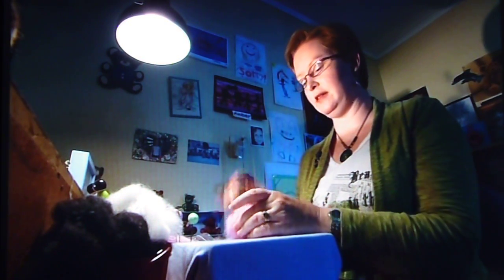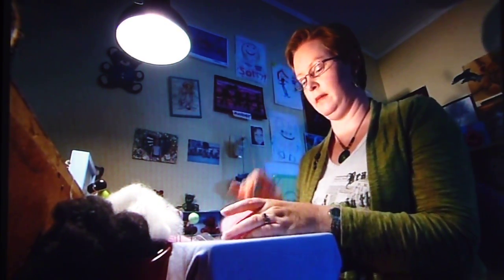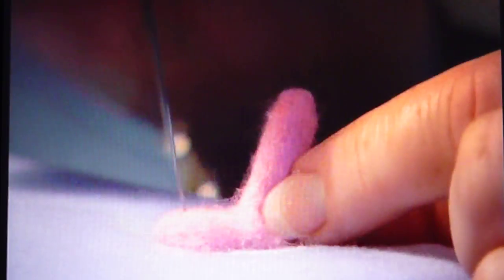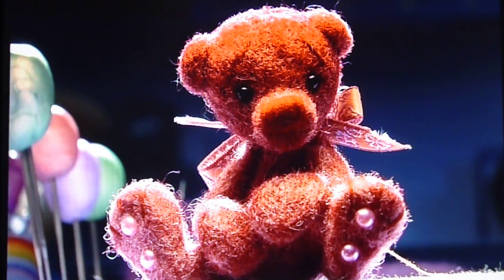Felting is the process of matting loose wool fibres together to make solid shapes. The more you poke it the more the fibres start to tangle up and then you can start to shape whatever it is you're making. I can do a basic bear in about four hours but if I'm trying to challenge myself and make something a bit more interesting I'm looking at about six to eight hours.